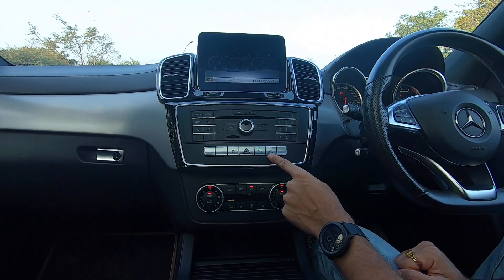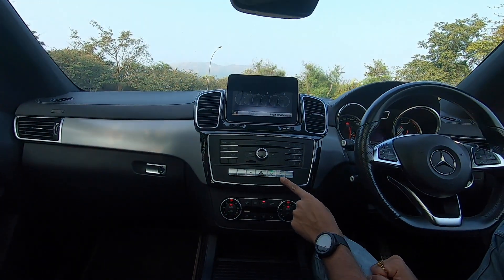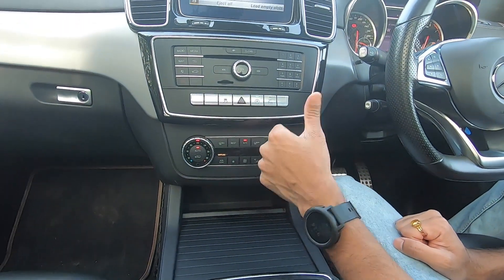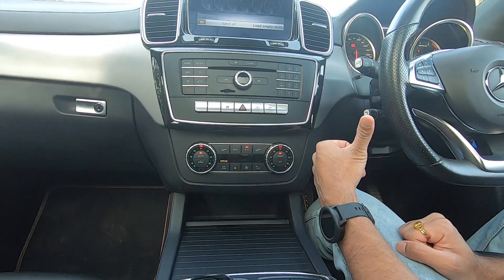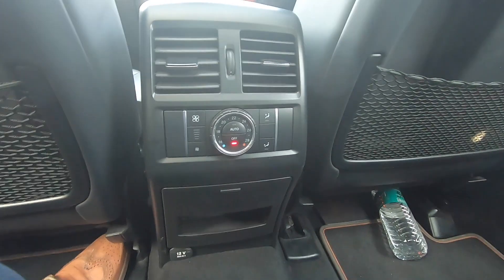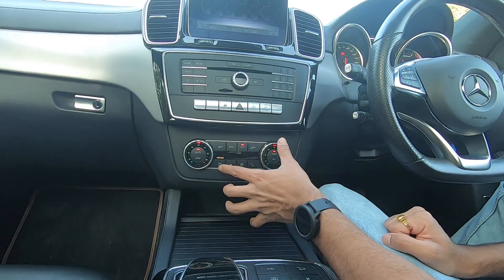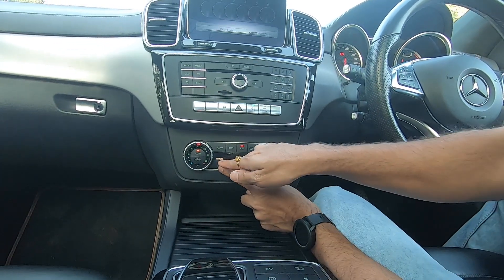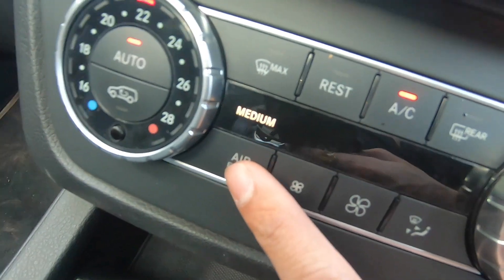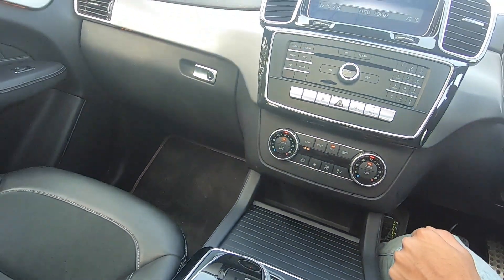There are three buttons to notice: your eco auto start-stop button, your traction control button, and one for your parking controls. You have climate control buttons with dual zone climate control at the front, and a climate control setting for the back which we will show later. These buttons are very easy to use with very good feedback. The airflow can be set to diffuse, medium, or focus — these three modes are given to select airflow in the front cabin.